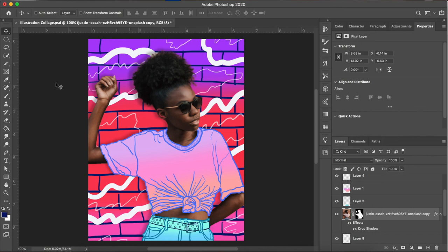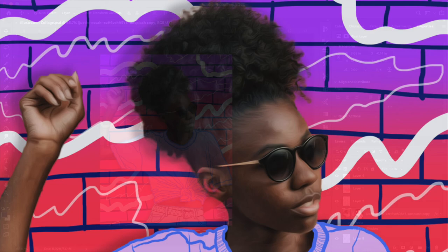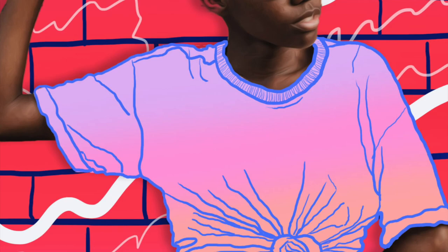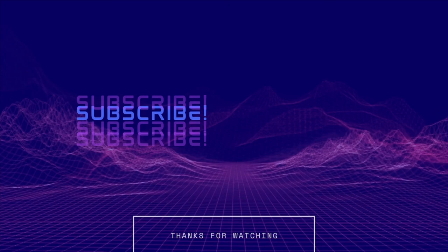With that, we have finished our illustration style photographic digital collage. I hope you enjoyed this tutorial and learned some new tips and tricks to try on your own projects. Please let me know in the comments what you thought, and please like and subscribe — that will help my channel grow. Thank you so much for being here, and I'll see you next time. Bye!